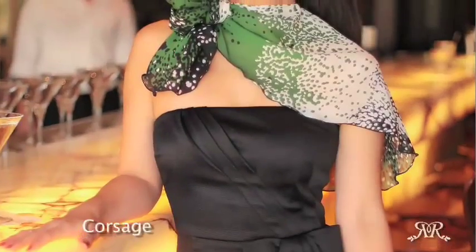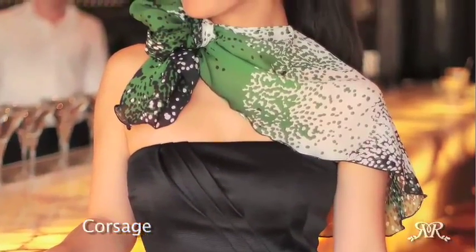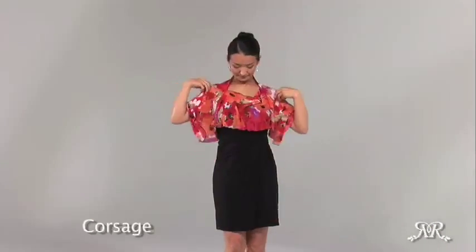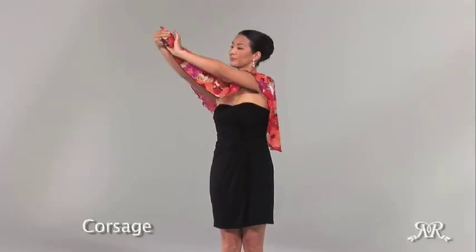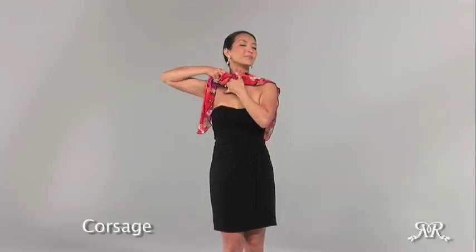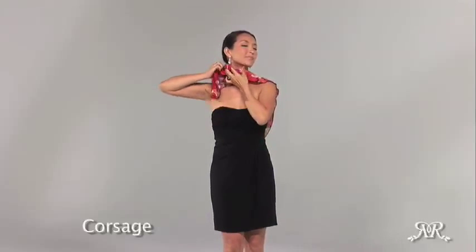The corsage look is a great way to add a touch of glamour to your simple outfit. Pull piros over your head with the short side in front. Take the right end with your right hand and slide your left hand toward your neck to cinch the fabric. Twist your left hand and pull the fabric through, creating a loop with the tail sticking out. Fluff out the fabric to complete the corsage look.